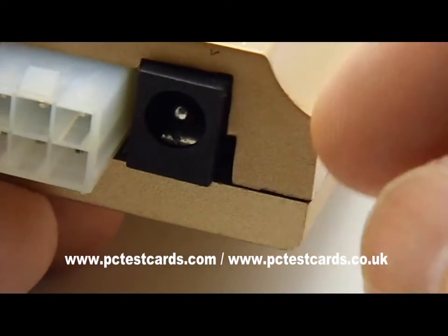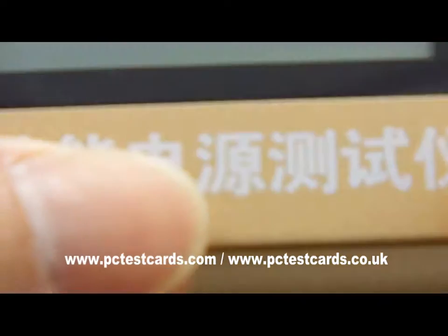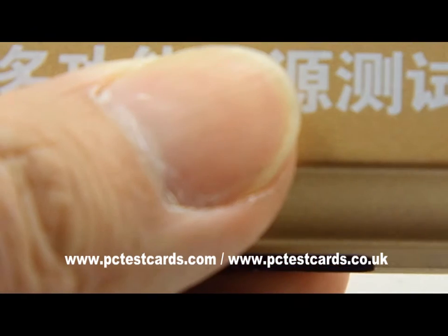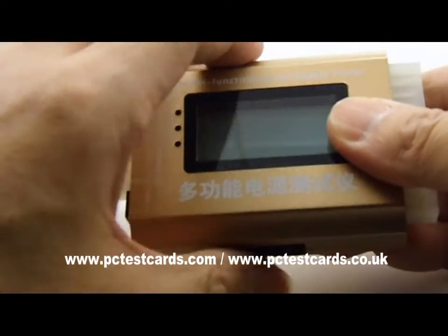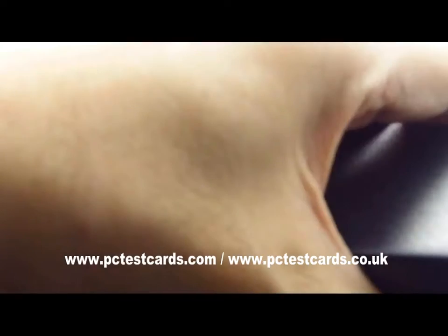This is the one — we can connect the laptop DC jack to it and it will show us the voltage information, whether it is over voltage or under the lower voltage. I'm going to demonstrate with a standard laptop power supply unit.